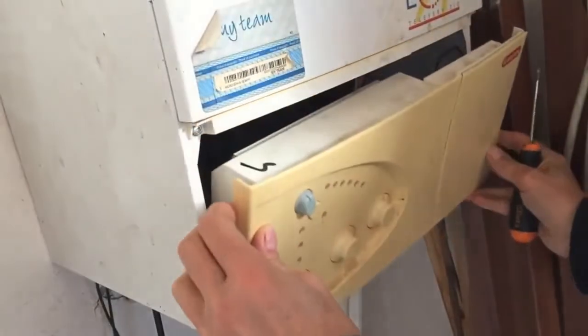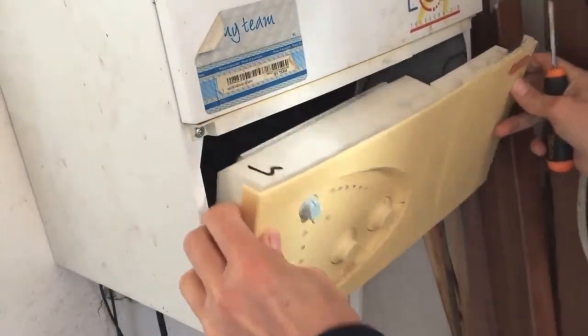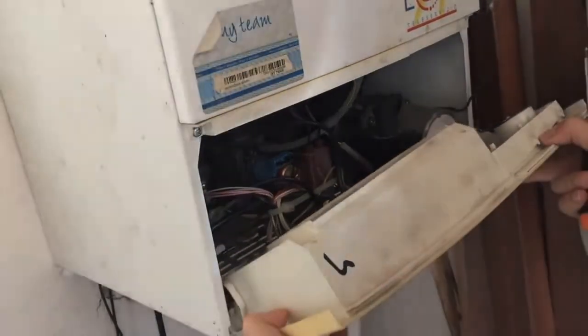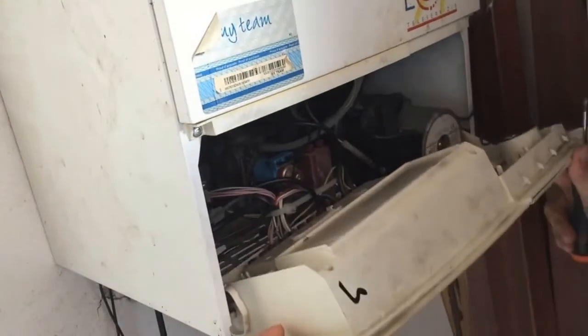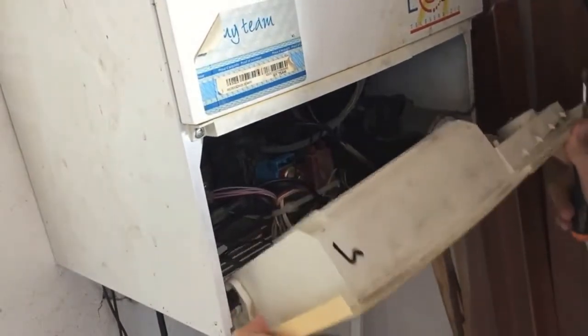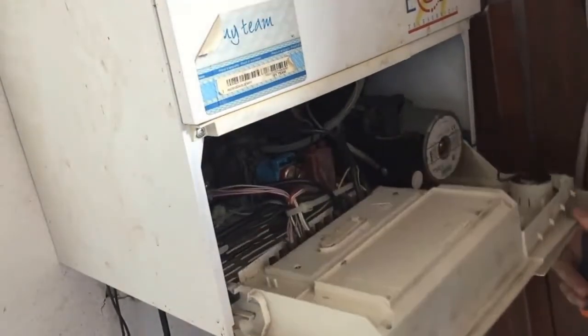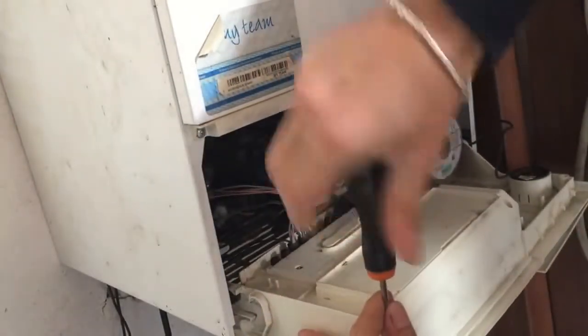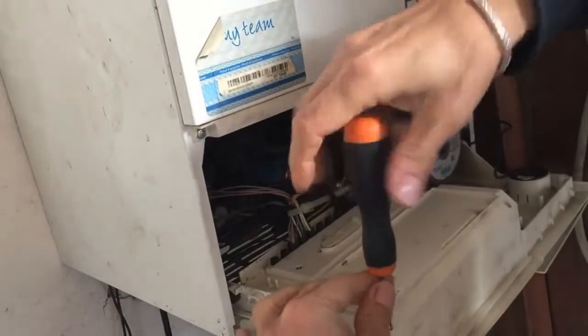I've already taken the screw out of the bottom, so I need to open it up like this. You can see mine is in fantastic condition. I need to unscrew these to get to the printed circuit board.